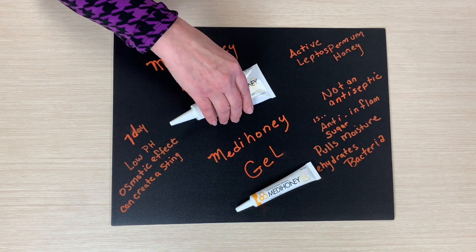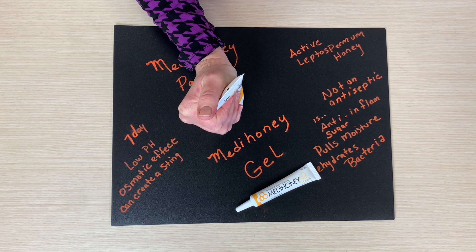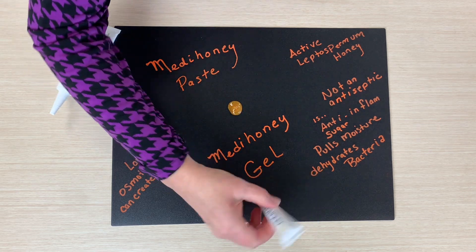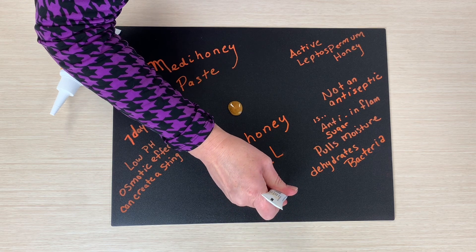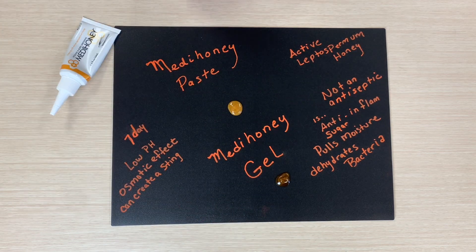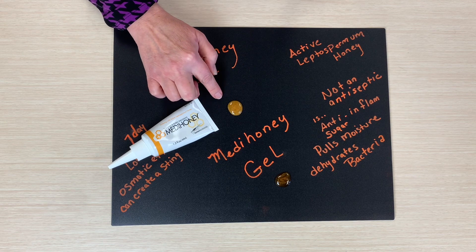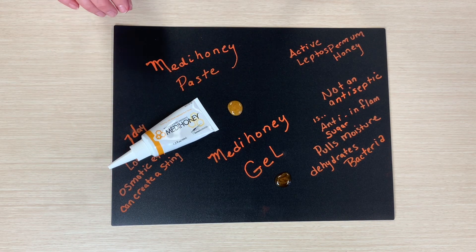Okay, so let's take a look at the paste consistency. The paste consistency looks like this as we put it on — that's the paste and this is the gel. See the difference in color? The paste is a little bit more liquid and this really goes great into tunneling wounds. It really spreads like real honey would.